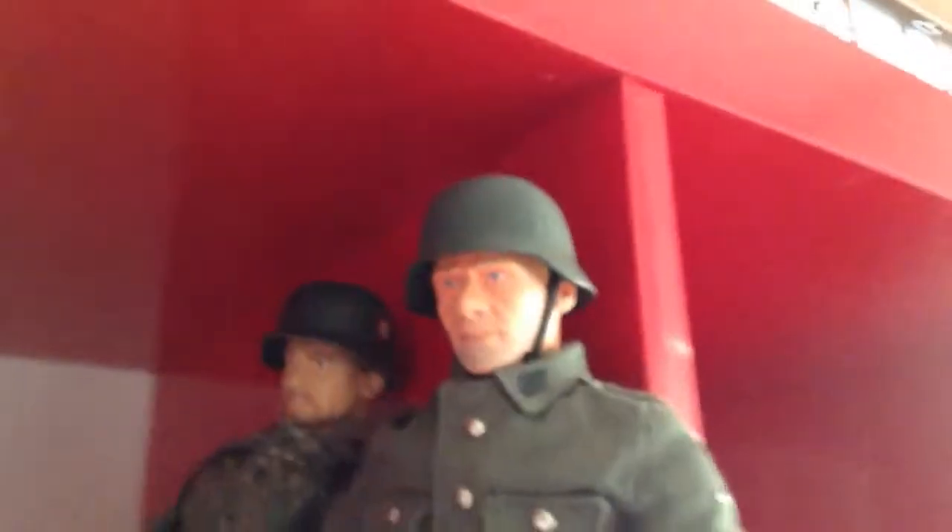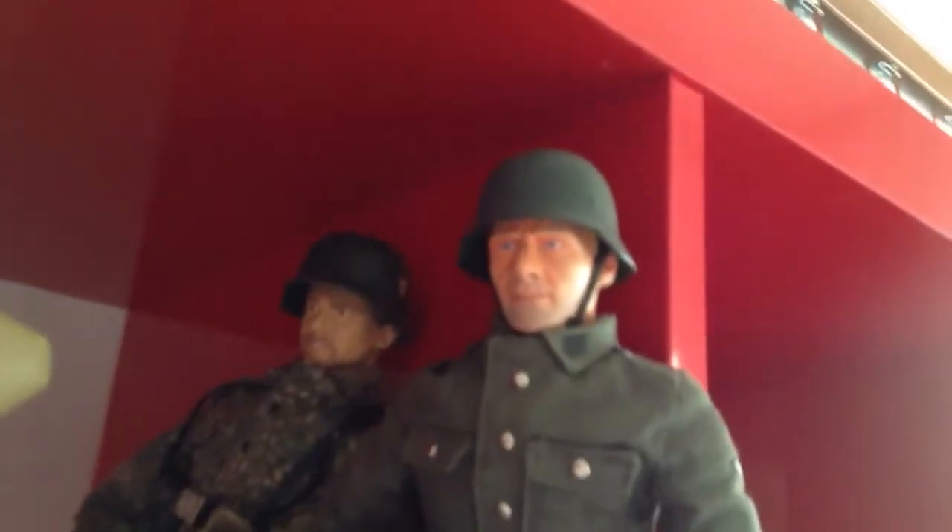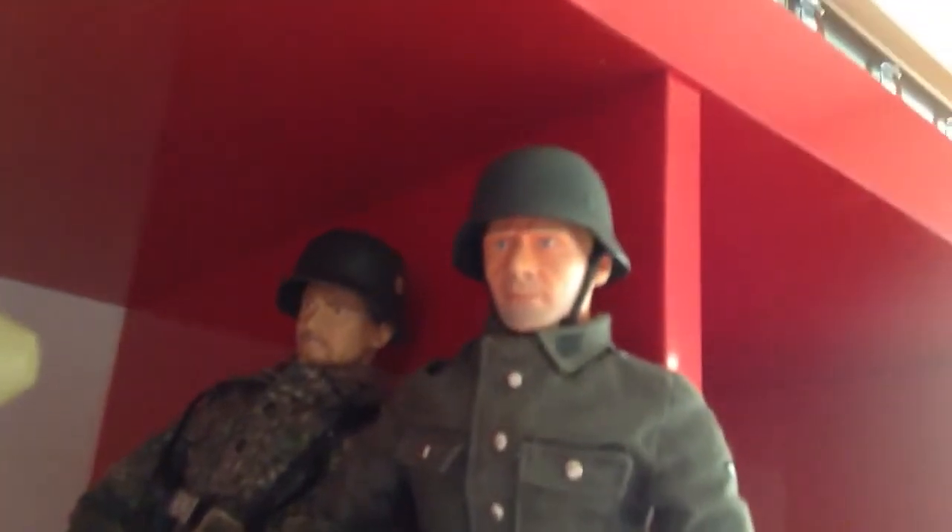This one over here, without the equipment, because he was my first figure. His name is Alfred. He's an SS Private in the L.A.H. Division, around late 1944 to 1945.